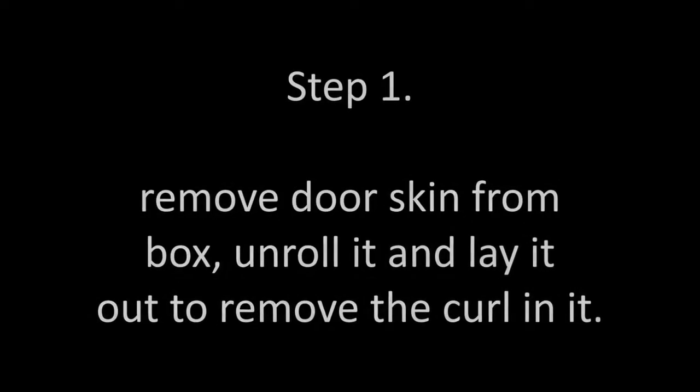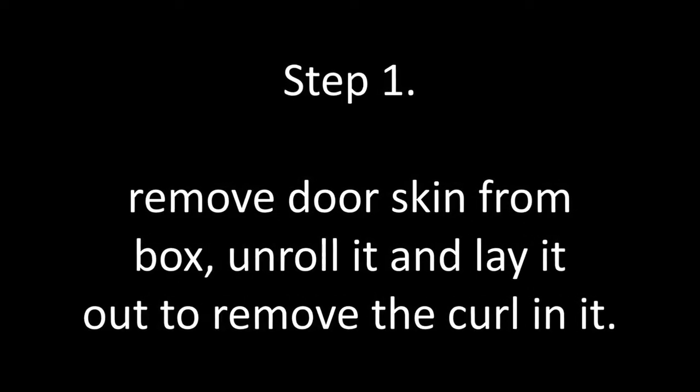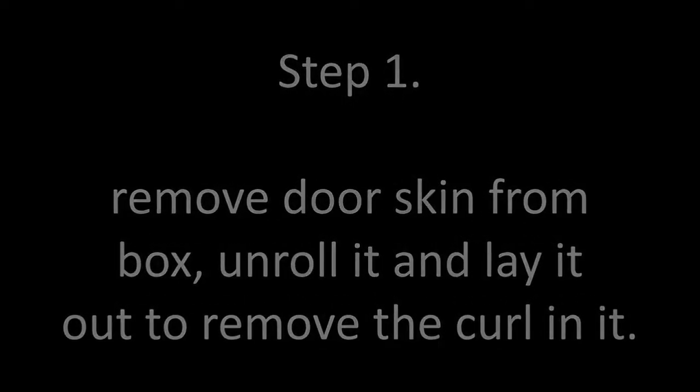First, remove the doorskin from the box, unroll it, and lay it out to remove the curl in it. You may need to add weight to keep curled edges down.